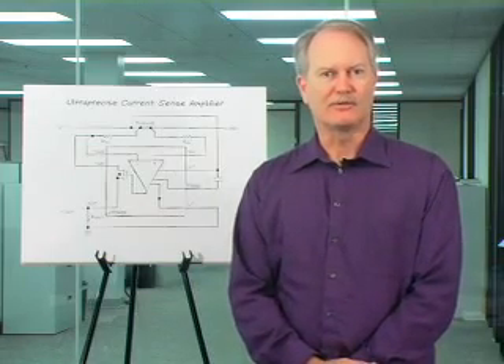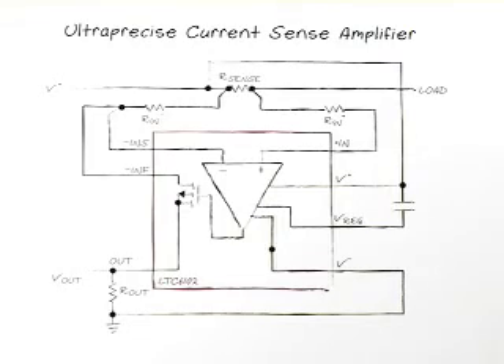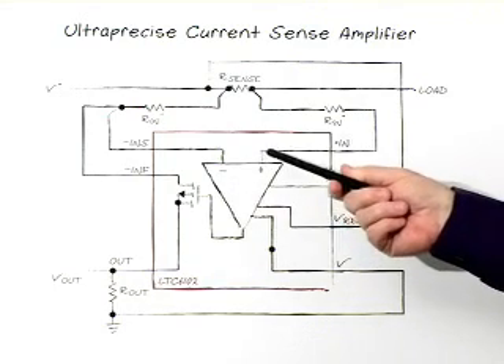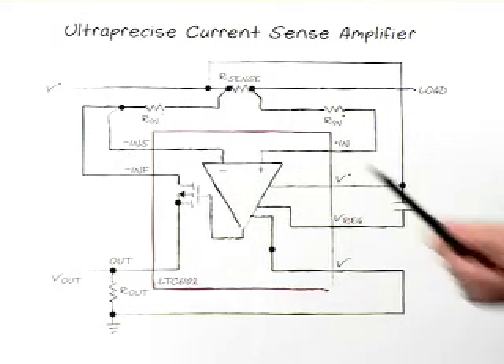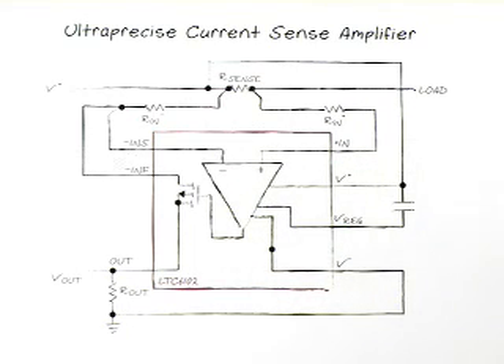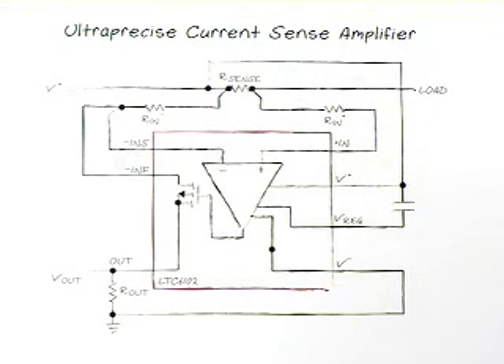In this slide, we show the LTC6102, which is a similar part to the LTC6101. The difference is that we've adopted our ultra-precise zero-drift technology on this part so that the amplifier has an extremely accurate differential amplification capability. What this translates into is that you can extract extremely small signals from the R-sense resistor without any degradation in final accuracy, and you can operate this part at a higher gain over a bigger range of currents.